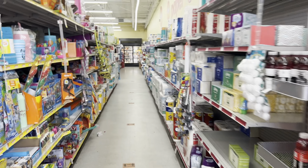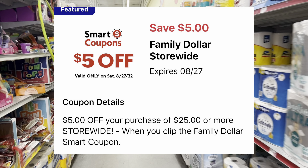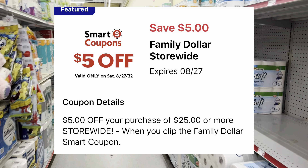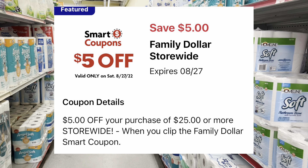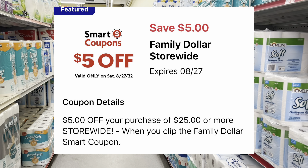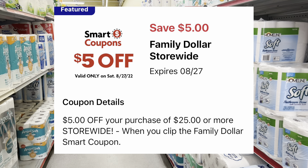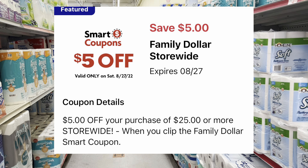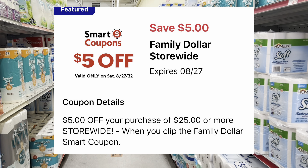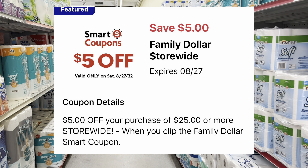Welcome back, y'all! We are inside a Family Dollar getting ready to get into our $5 off $25 scenario video. If you're new to my channel, I teach you how to save tons of money from couponing using digital coupons you can find on the app. Download the Family Dollar app — it's free. There's a digital coupon that saves you $5 when you get your total to $25.